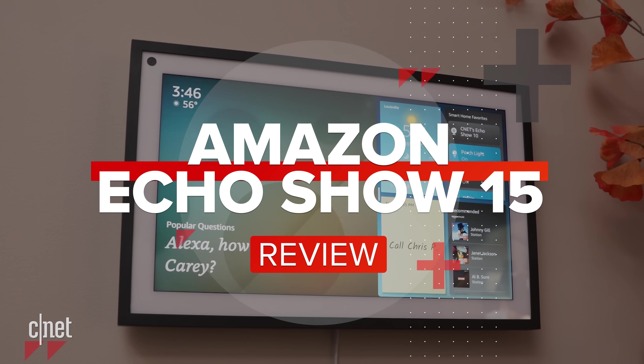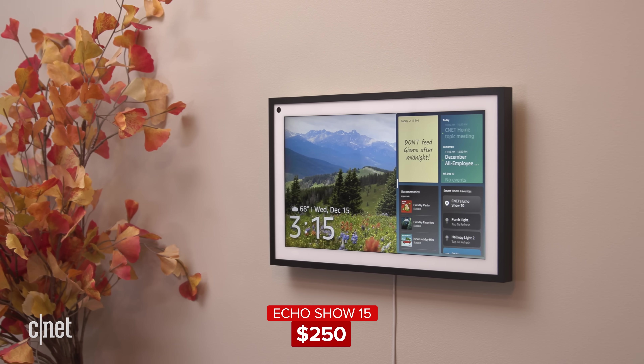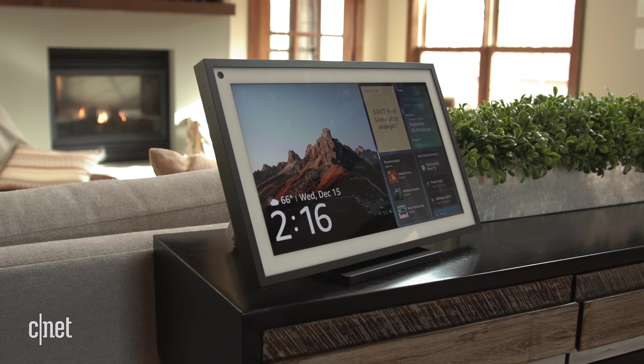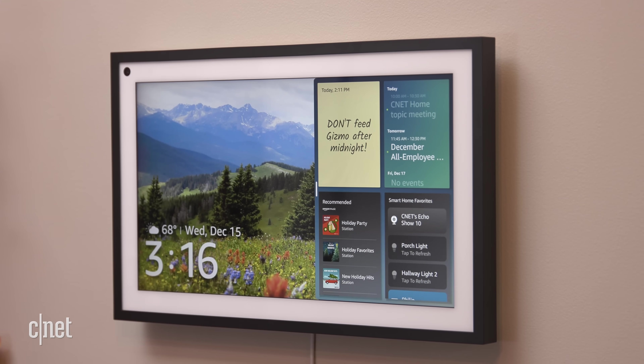Do you like the Echo Show but wish it was permanently attached to your wall? Well today is your lucky day. This is the Echo Show 15 and we're reviewing it now. Just when you thought you'd seen every iteration of a screen packed with an Amazon smart speaker, the Echo Show 15 enters the chat. It's not the 15th smart display from Amazon but it certainly feels like it. The 15 comes from the 15.6-inch screen, the biggest yet on an Echo device. At $250, this new Echo Show costs the same as its swiveling older sibling, the Echo Show 10, but the experience is totally different thanks to the flat screen design.